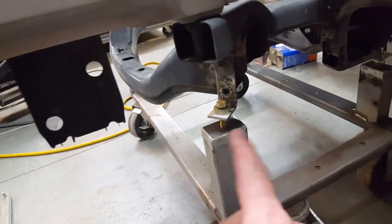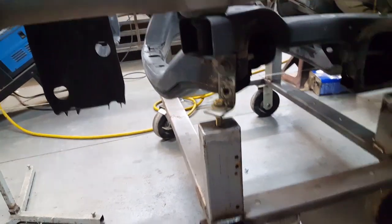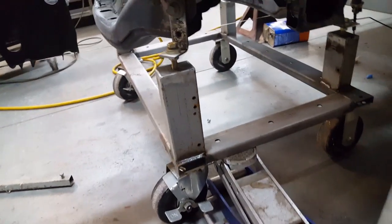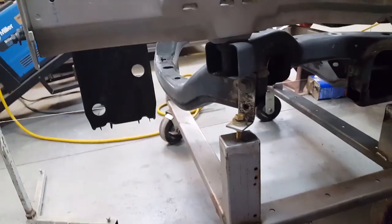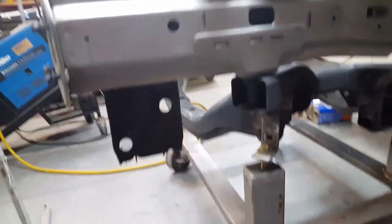The adjusters worked pretty good — ran out of adjustment just as I got it to the number, so I didn't have to put anything extra under. I had to boost this one up just a tick; it was about a sixteenth low, so I just gave it one pump with this jack to get that little boost in order to get it up to the height that it's supposed to be.